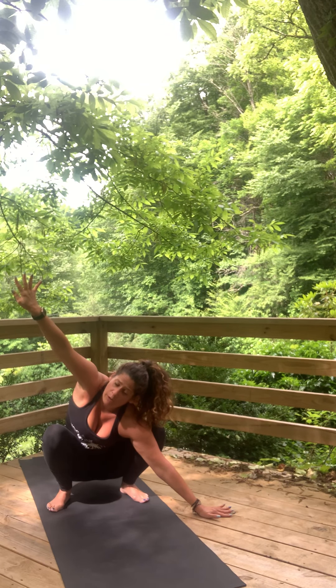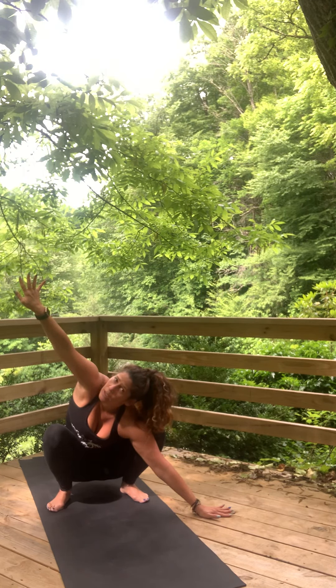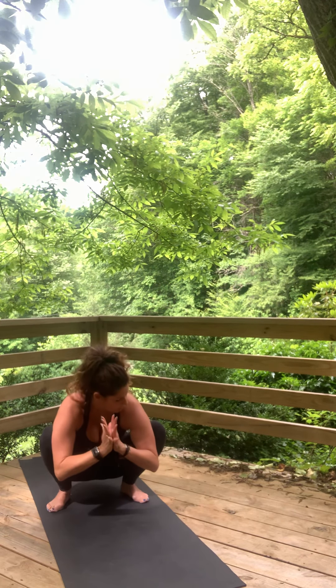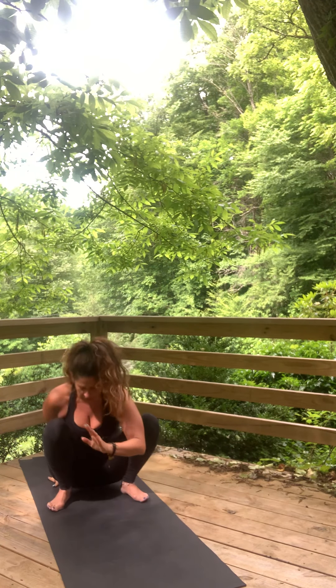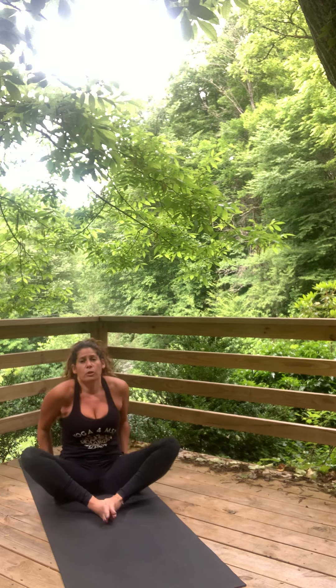If this doesn't work for any reason, have a seat on your bottom, feet together, knees apart. Come back to center heart. If you have crow pose in your practice, go ahead and take it now. If not, sit down and take a hip opener here — bound angle. Yogi's choice on what you want to do.